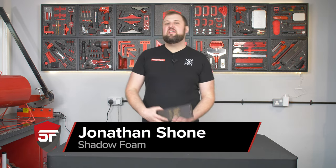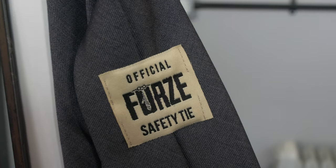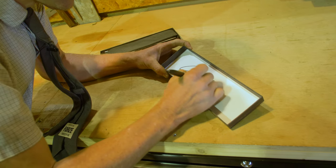Hey guys, Jonathan here and we're back in the workshop today to announce the winner of the Colin Furze safety tie. This is an awesome, uniquely signed safety tie that Colin signed for us whilst we were visiting his workshop.